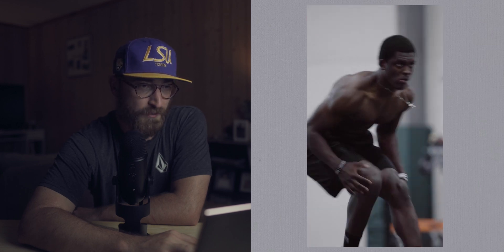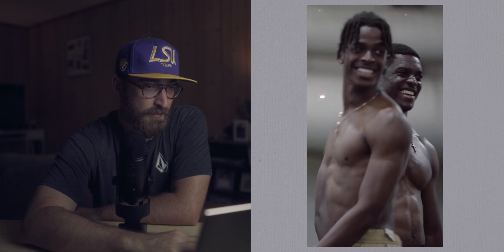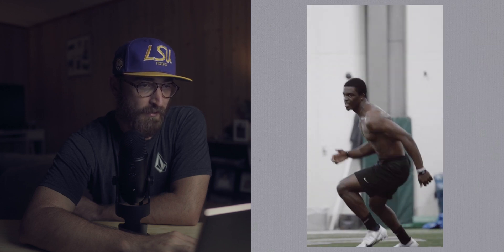Some other regular shots using two angles of Eric teaching, a couple more drills with overlays, film burn transitions — Eric instructing the drill, the athletes running the drill.